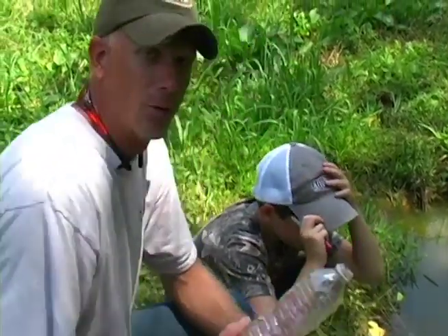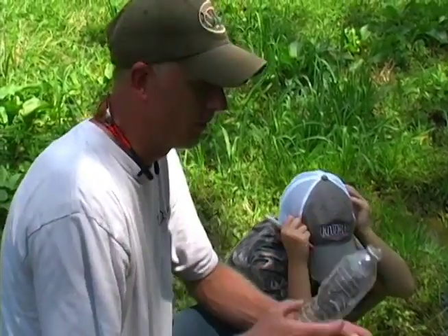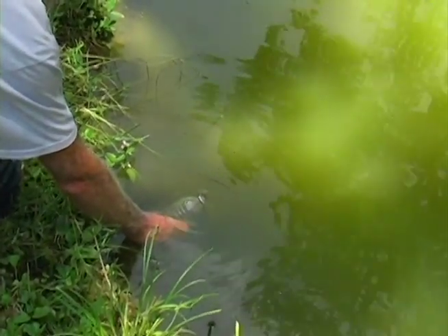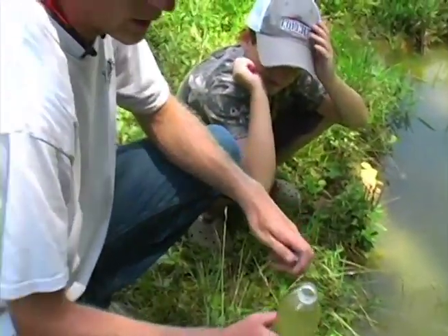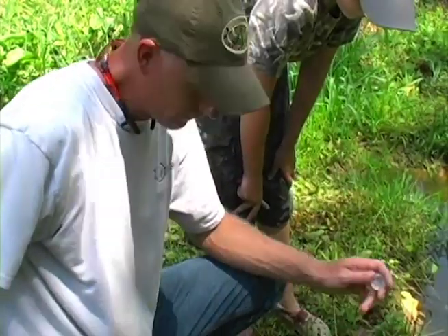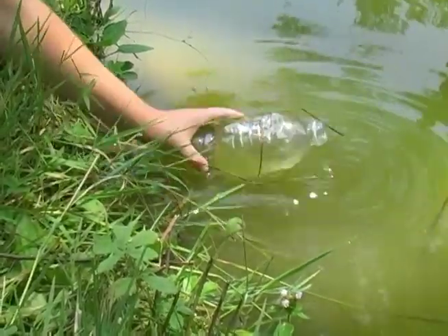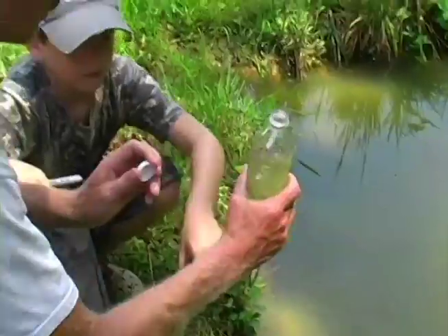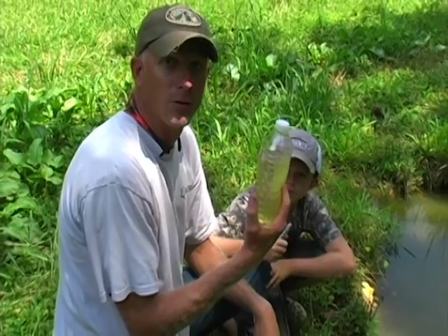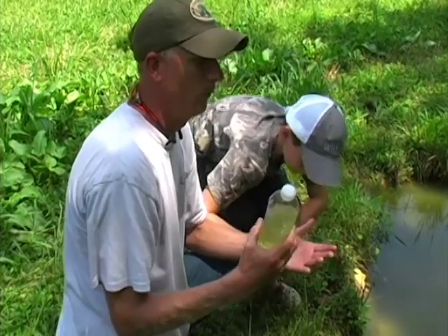All we're going to do now is take a water sample. First, we clean out the bottle itself — we fill it up, empty it out, then fill it again, making sure to get no debris in it. We're not looking for bacteria, just pH. Put the lid on — that's our water sample. How easy was that? We'll send this off to find out the pH of this water.